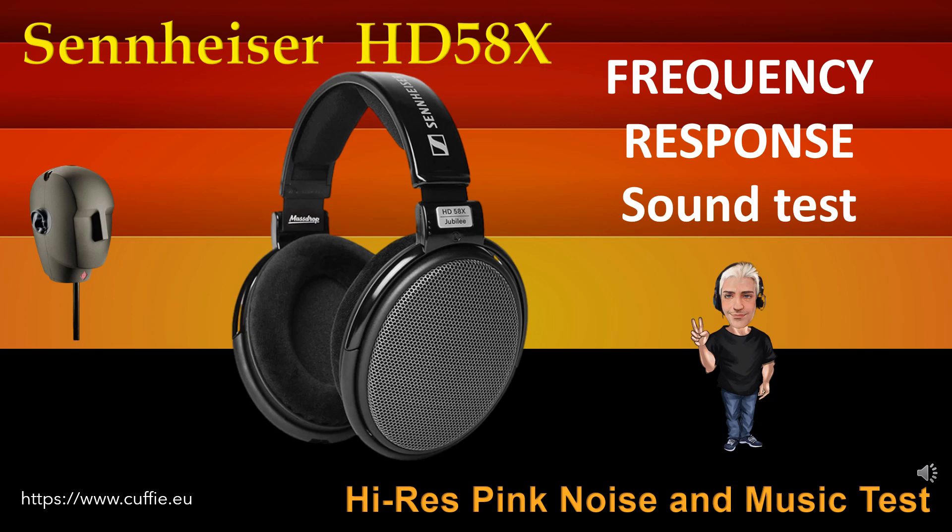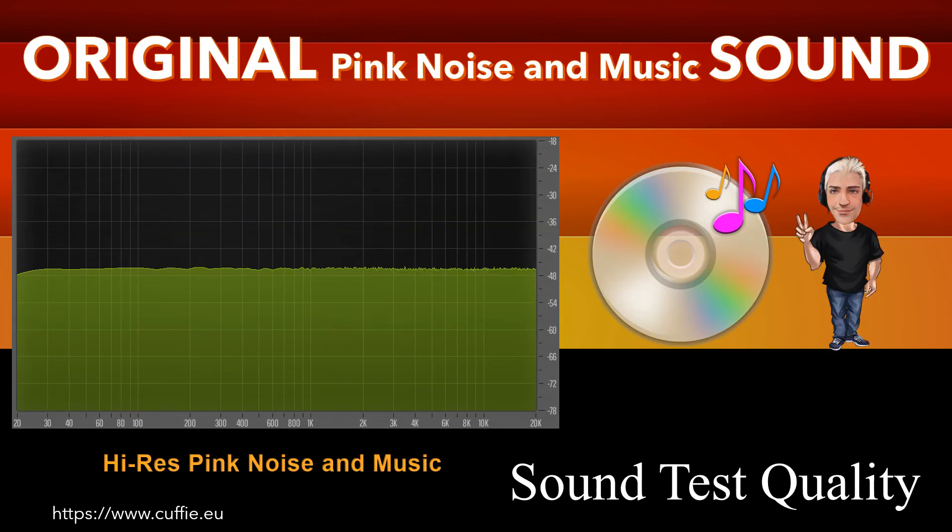Ad ogni passaggio sarà visualizzato il grafico della risposta in frequenza.